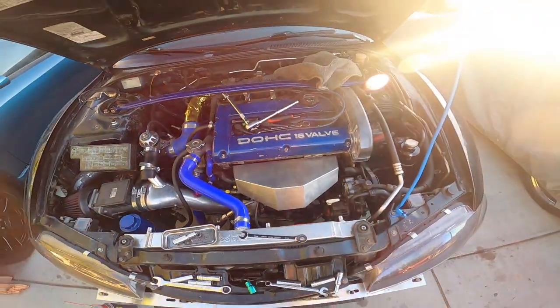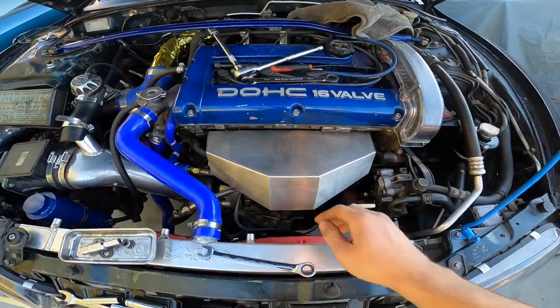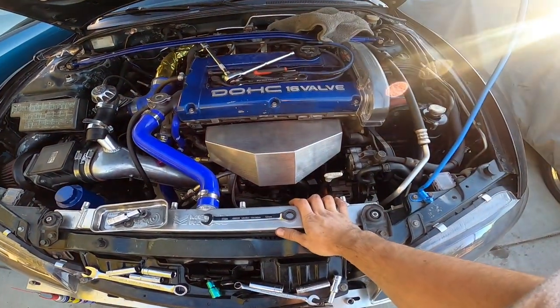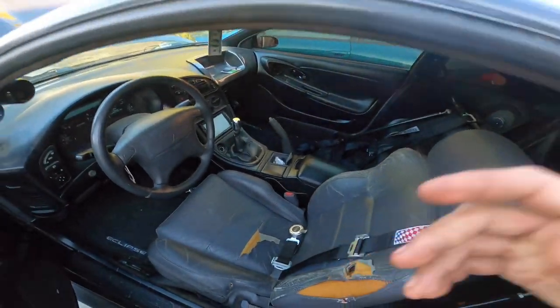I got it bolted up now. That little bolt on the bottom was giving me a hard time because it wasn't lining up at first, but I got it on. It honestly looks way better than before and hopefully it performs better, because my car was overheating on the freeway — as soon as I'd go like 60 it would start overheating. So hopefully this lowers the temp. Now I'm gonna change the steering wheel and then put on the seats.